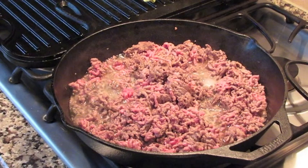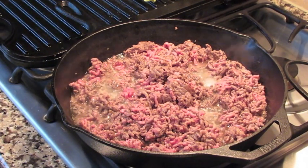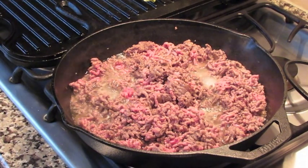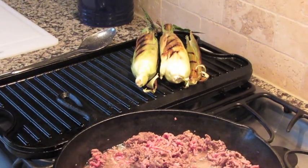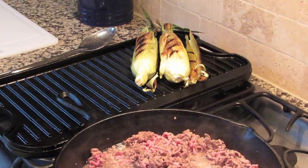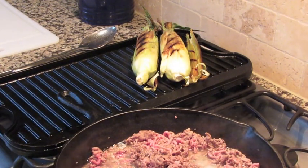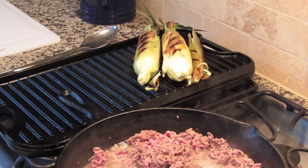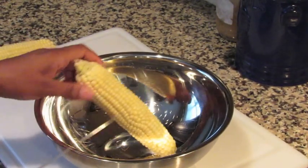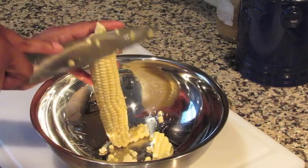While my ground beef is browning, I just want to show you that you can do this as basic as you want, but you can also fix it up a little bit. I actually grilled a couple pieces of corn ahead of time so I can handle them without burning myself and also multitask. Now that the beef is browning, I can go ahead and cut the actual corn off — I have a paper towel underneath so it's not moving too much — and cut off the kernels.